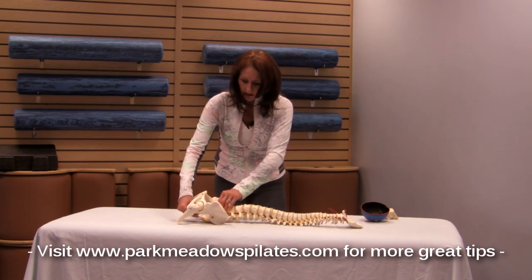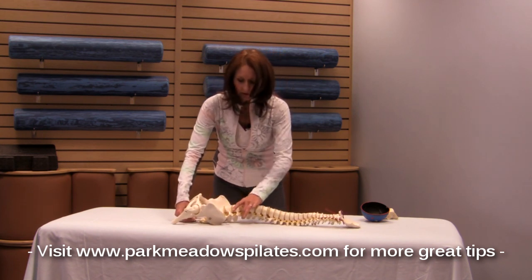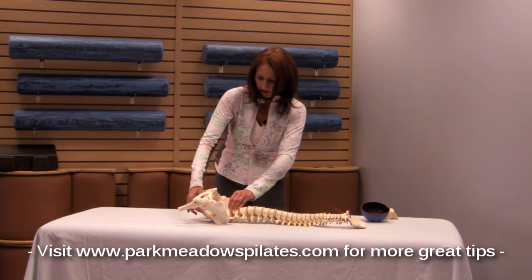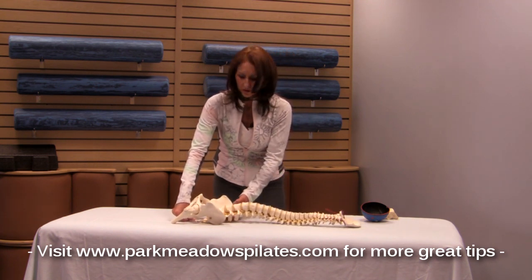As we tip the pelvis forward and back, you can see that it actually influences the curves, particularly in the lower back. The lower back tends to flatten a little bit as we go toward the top of the sacrum or the top of the pelvis, and then the lower back arches a little bit as we roll more toward the tailbone.